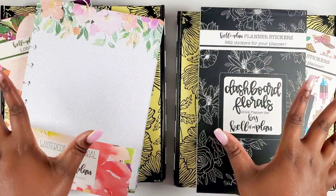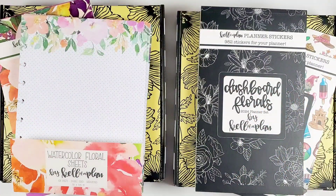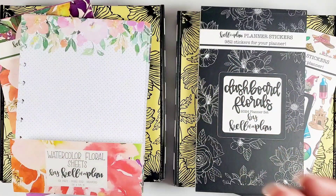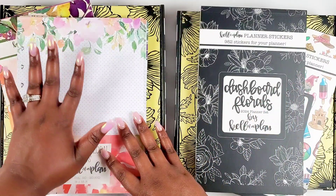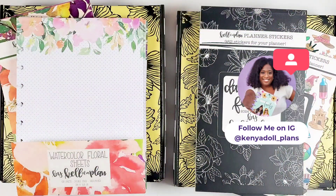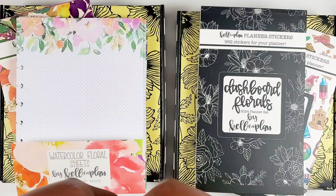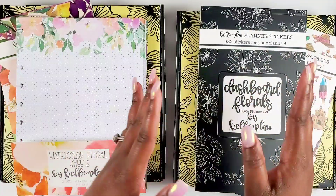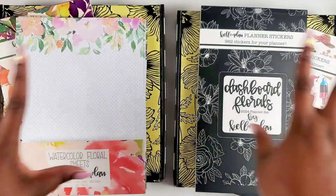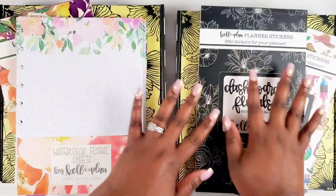Alright bestie, let's get into all these goodies. I kind of already took everything out of the pack so we can get to it easily. For 2024, Kelleva Plan is releasing three planner collections — yes, three planner collections. I have two of the planners here, but I have all the sticker books and one of the paper sheet packs. I'm so excited about these because if you're not planning with a Kelleva planner, you are missing out on paper quality of your dreams. I love her paper and I'm excited to continue that into 2024.